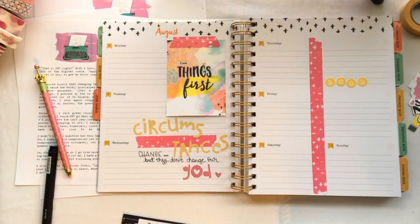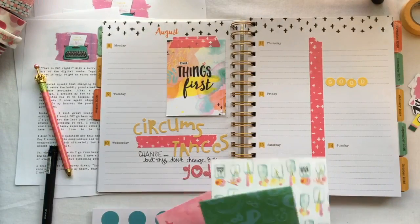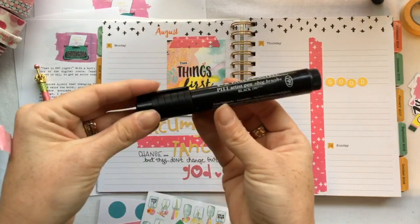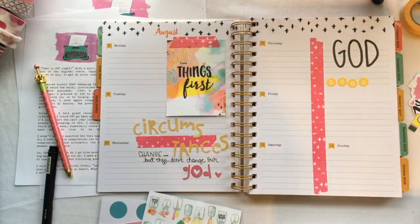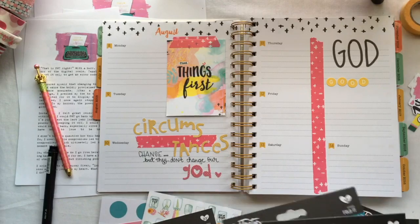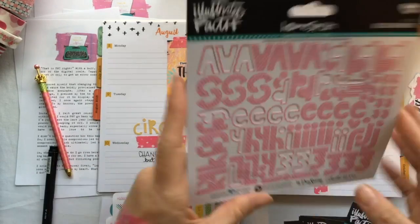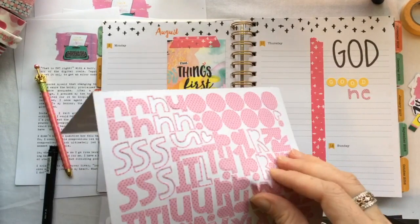I grabbed some alpha stamps — just ones I had from another kit, they're not Illustrated Faith, just in my stash. I was trying to look for my big black letters from the Genesis kit but I couldn't find them, so I decided to grab my favorite Castell big brush pen instead. I also found some stickers I made — they'll go perfect, I'm gonna use those a little bit later. You can find them in my Etsy shop.